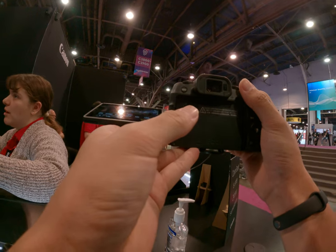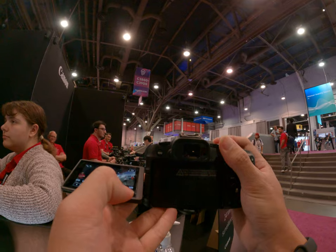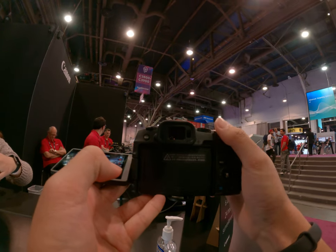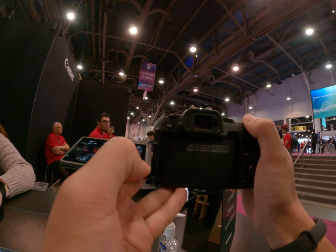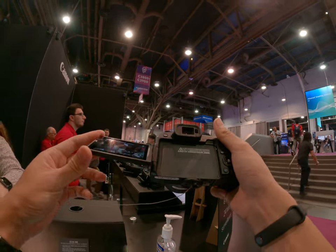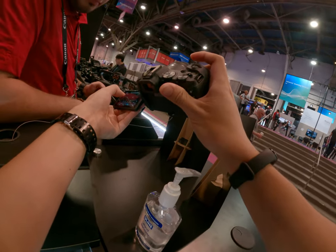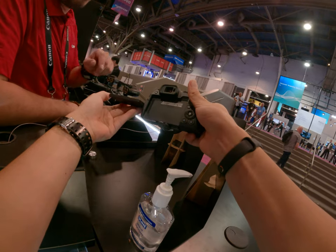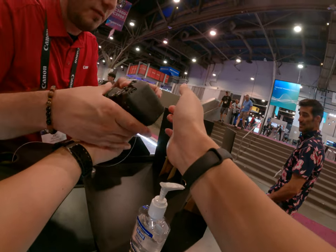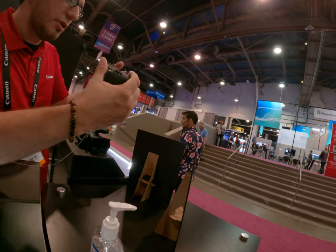This one is a little bit bigger — that's the R10, so it's in between the sizes. This camera is in manual focus mode, so you'd need to change it back. It's a little bit out of focus here.